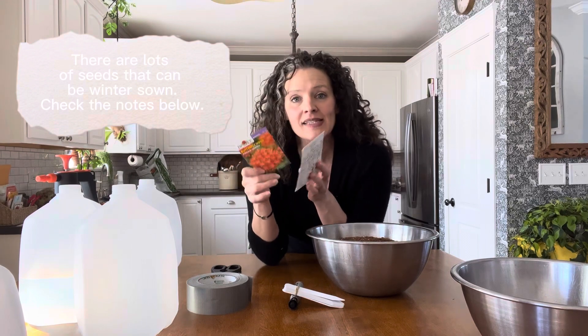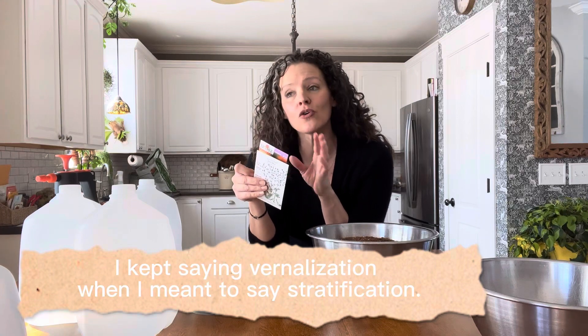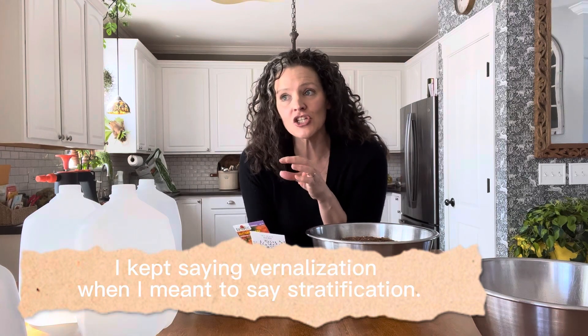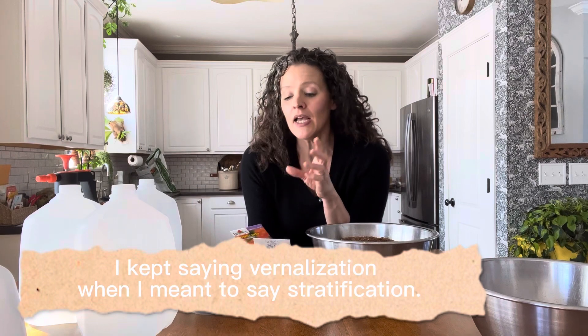You might find on some of your seed packets that it's going to mention vernalization or cold treatment — benefits from cold treatment before planting. Vernalization is a period of cold temperature that some seeds need to germinate. You can accomplish it by putting seeds in the freezer for several weeks, or we can winter sow these seeds and put them outside. It also just frees up space in the house and lets me scratch that gardening itch I have in February.